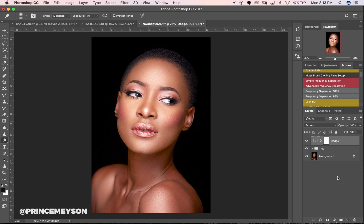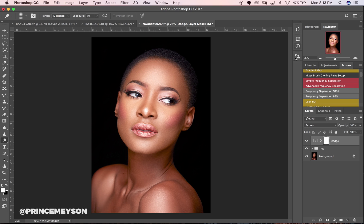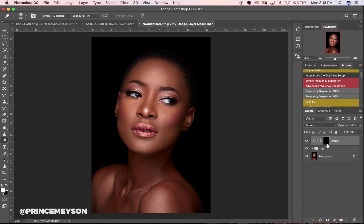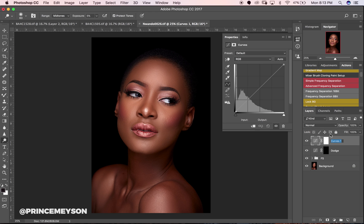Make sure you're on your mask when you're inverting. So invert that back to normal, then create a new curves layer and name this one 'burn.'